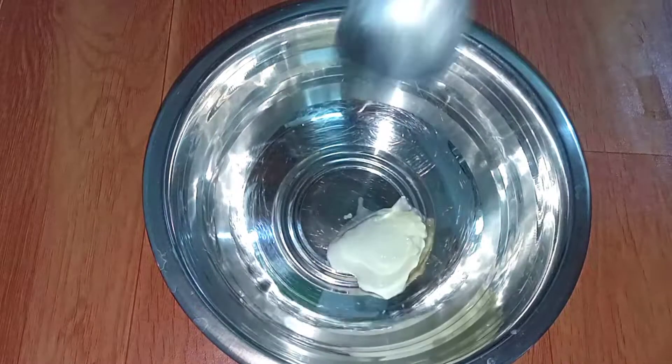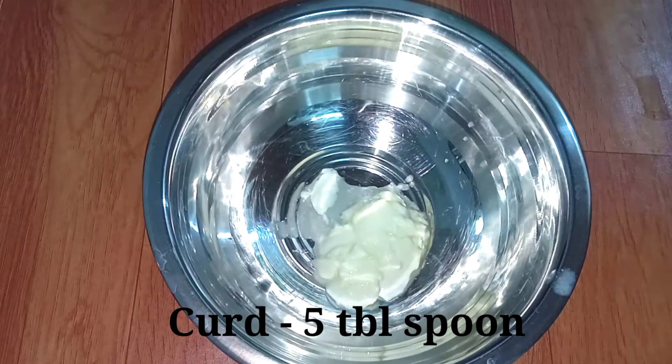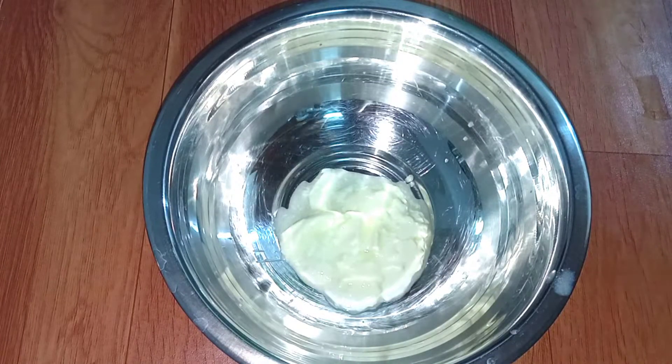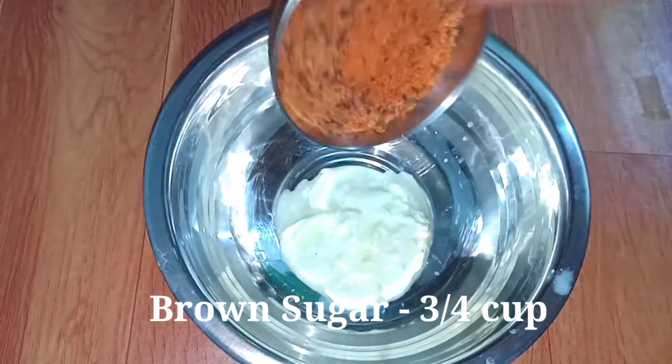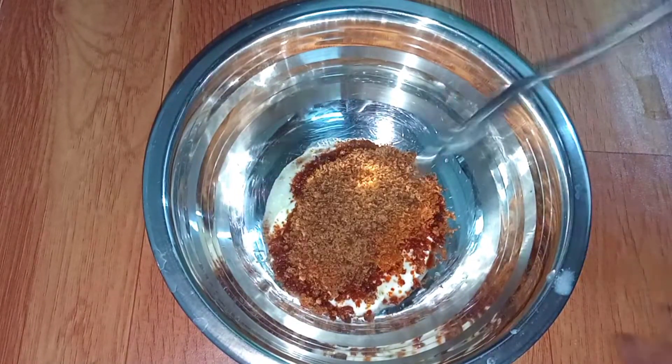Subscribe and click on the subscribe button. Now we are going to make a mixing bowl with 5 tablespoons. We are going to add chocolate and brown sugar.